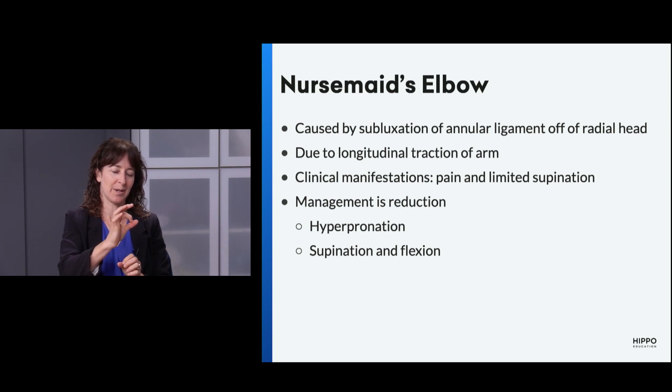It's an annular ligament — a round ligament — that slips off the edge of the proximal radius. In young kids under five years of age, they don't have the development of the radius that has a little lip so it can't pull out. At that age, you pull on it and it just slides right out. So we've got to get it back in.